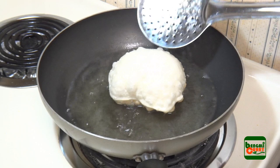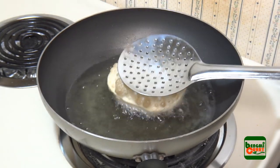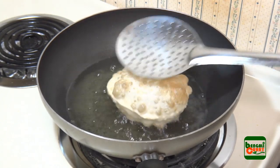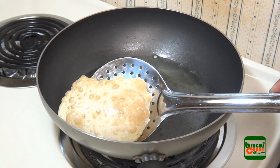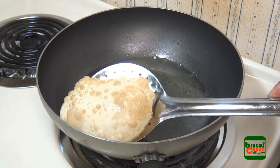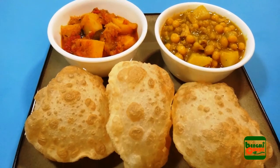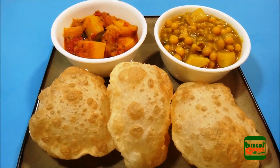When the bottom side is fried and looks a nice brown color, flip it over to the other side. Once both sides are fried nicely, pick it up and keep it on a plate covered with a paper napkin so that the extra oil is absorbed. Fry your remaining puris and enjoy hot with your choice of side dish.